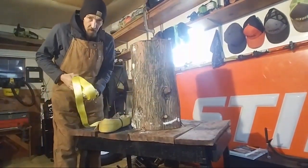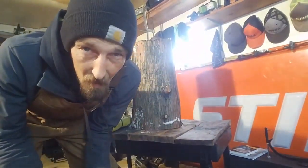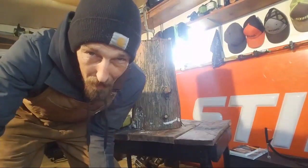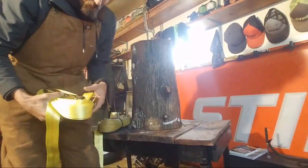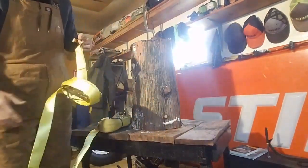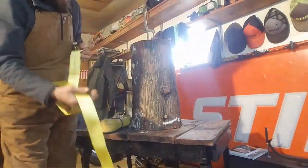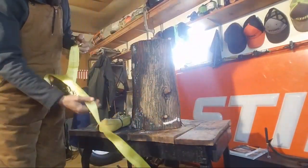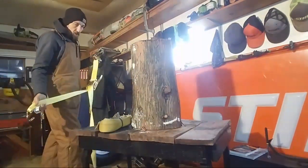To tell you the honest to God's truth, I have yet to set this bollard up since I've done it, so this could not work at all. Just got froze out of the tree — yeah, it's cold, man. Really miserable out there.